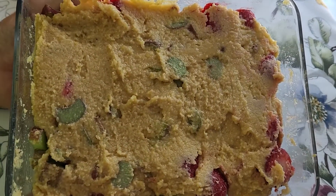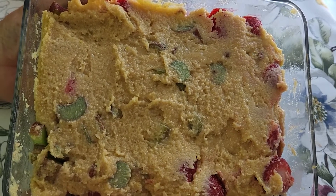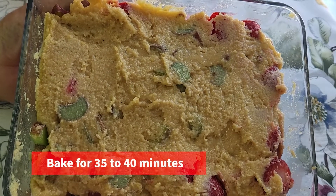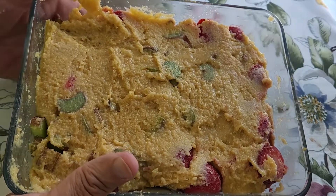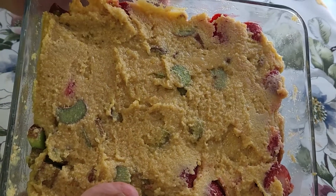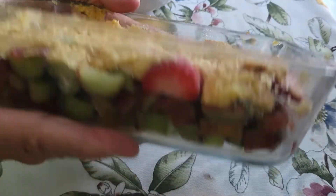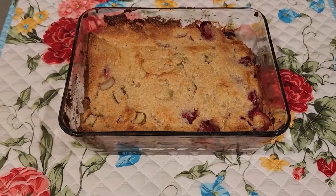There you go — this is our strawberry rhubarb cobbler, and it's now ready to go in a preheated oven. That'll go in the oven for about 30 to 40 minutes, or whenever it's nice and golden brown without burning it, and the strawberries and rhubarb will be fully cooked.